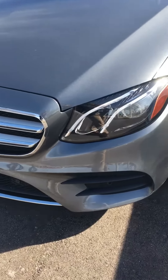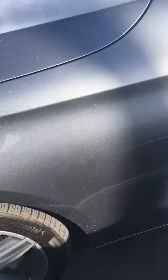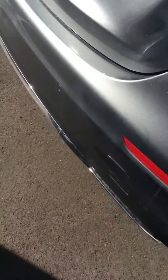This is the E300 that you will want to know about. As you can see, there are no dings, there are no scratches. This is the left side of the car as well as I can get it in the sun here. The car is very clean, the bumpers are clean.